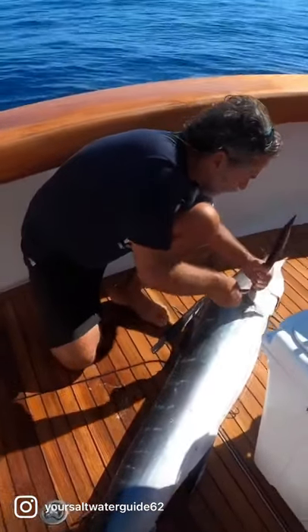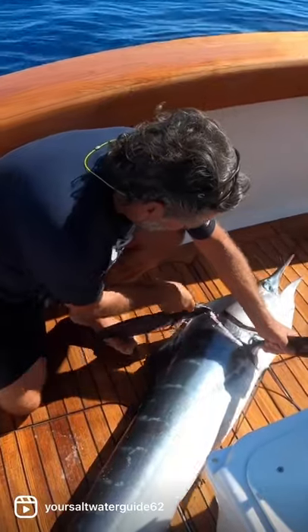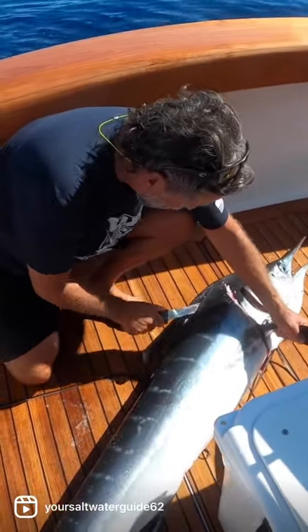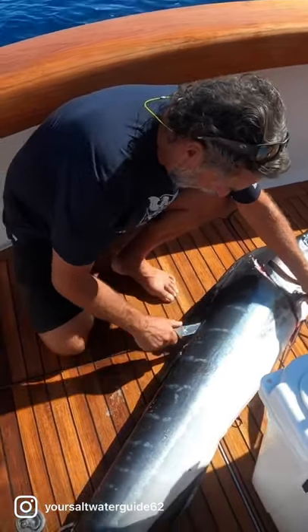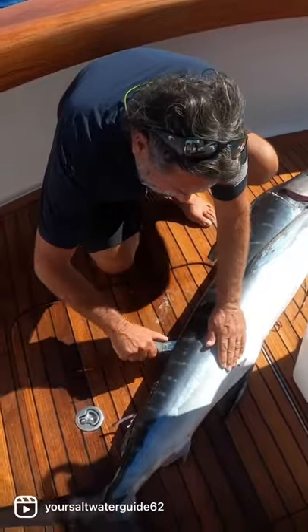Here we go. So the first thing you're going to do is cut right here up towards his head so you get all the meat. Then we're going to come down, just like when we're doing those yellowfin tuna videos — right along his spine all the way down to the tail.